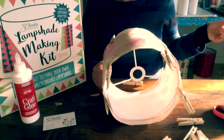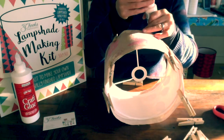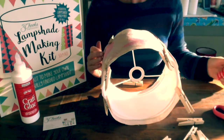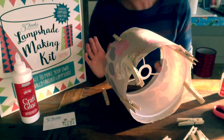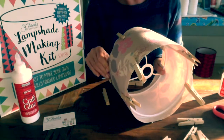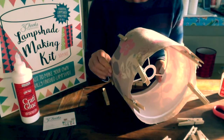Now this glue when it goes on is pretty wet, so there's no hurry to start using it. Just give it a little bit of time to go tacky — probably 20 to 30 seconds — just letting that glue go tacky. It makes it much easier to work with.